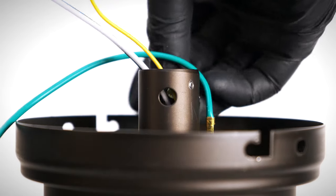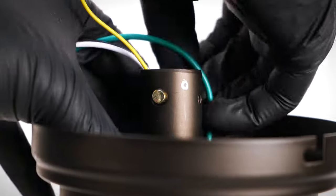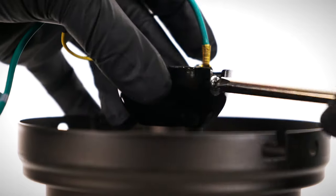Reinstall the hanger ball, being sure to secure the ground lead. Insert the cross pin and tighten the set screw against the side of the downrod.